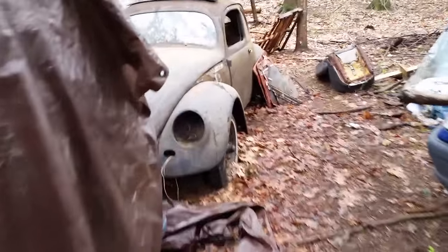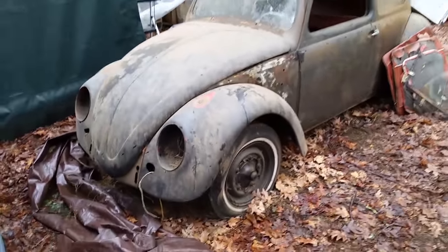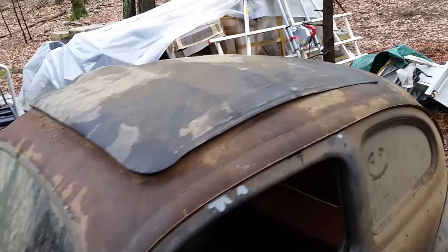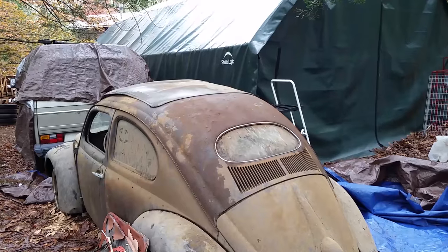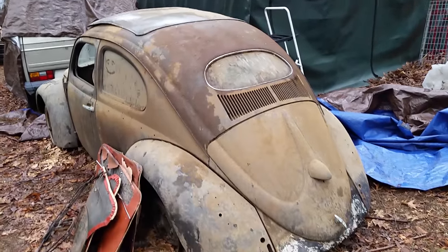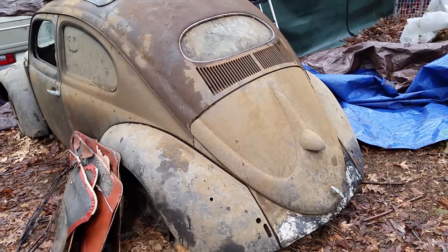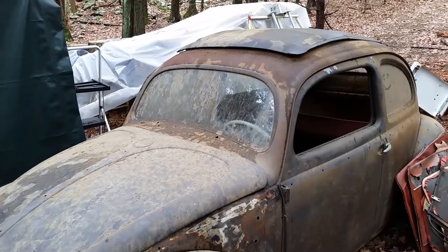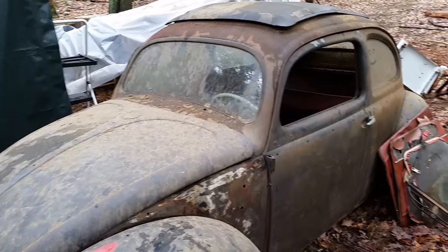On my travels today, we got a '56 ragtop. It's a relic for sure — looks to be a December '56 car. Body and chassis match, but there is no motor.